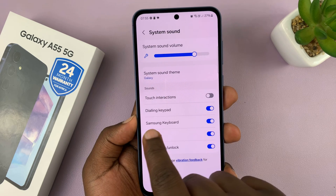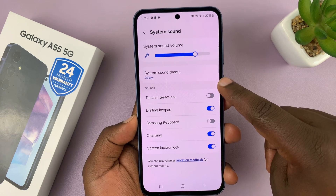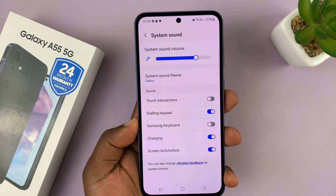And you should see Samsung Keyboard and you can turn that off. So it should be under Sounds — Samsung Keyboard — turn off the sound for the Samsung Keyboard.